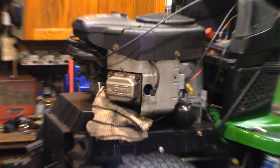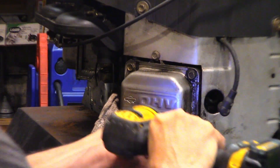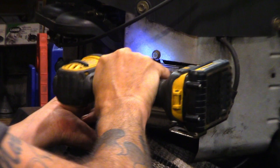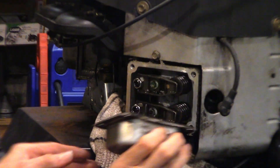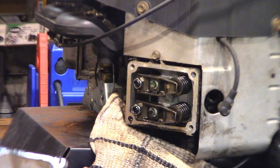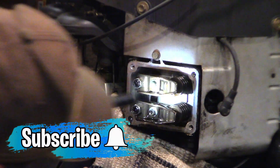Let's get you zoomed in. You need a 3/8 socket or driver to get in there. Put a rag underneath just in case some oil comes out — sometimes it does, sometimes it doesn't. I should also mention that this has got to be done on a cold engine — stone cold. Check the push rods, make sure nothing's bent, and everything looks good in there.